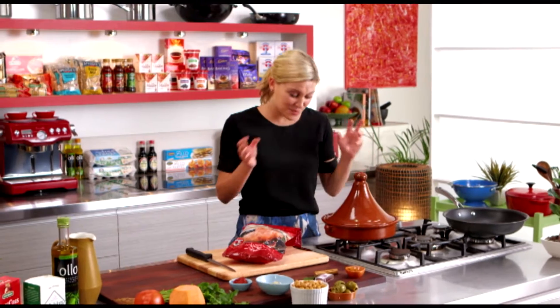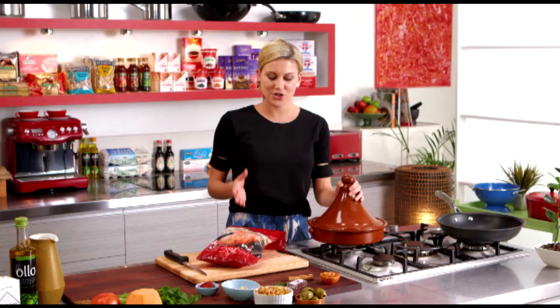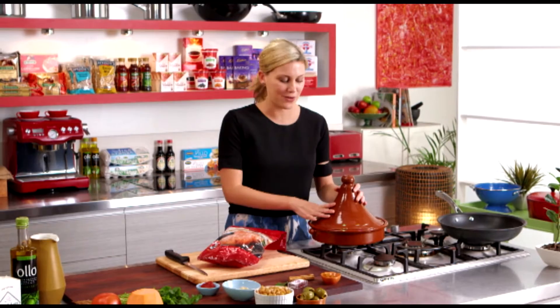I love cooking tagines, especially in a tagine like this. You can actually pick up one of these from all good homeware stores these days. I'm going to show you how to cook a duck tagine, which is not very common but it really works with the classic flavors of North Africa.